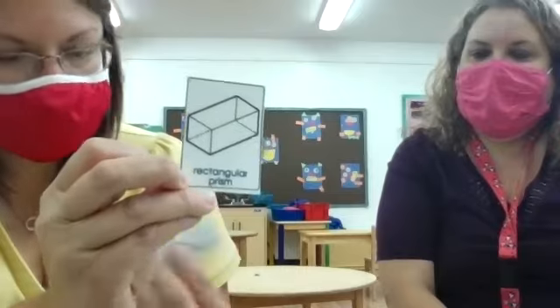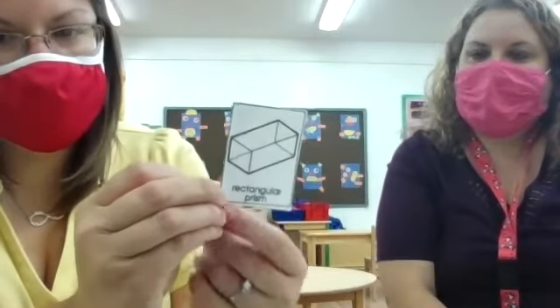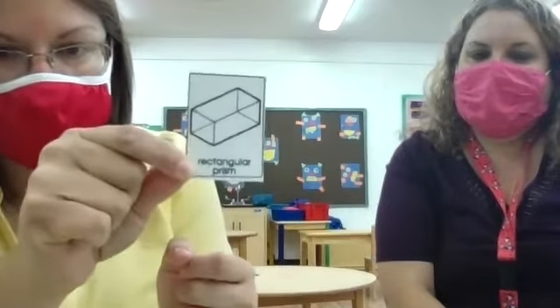Let's do a little review on some of these cards. Does anybody know what this is? You're right, it does look like a rectangle, but remember all of these shapes are 3D. So they're going to have a different name other than the shapes we're typically used to. This does look like a rectangle, but it's actually called a rectangular prism because it's 3D. So this is a rectangular prism.